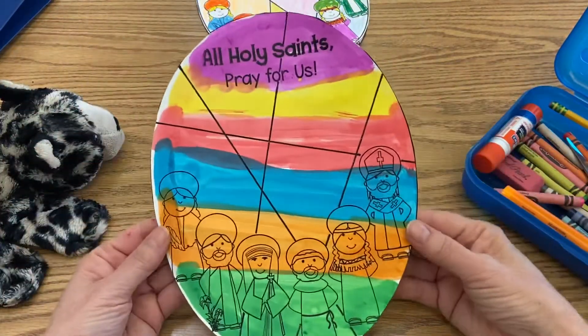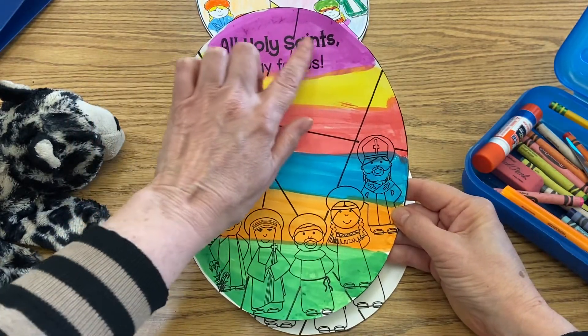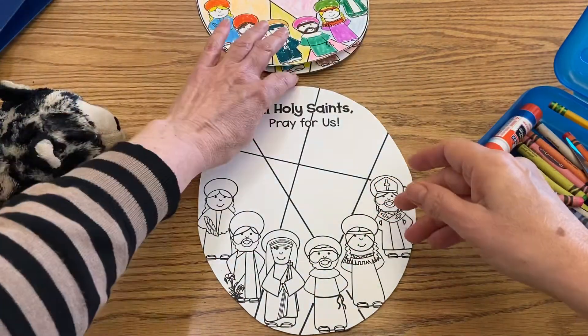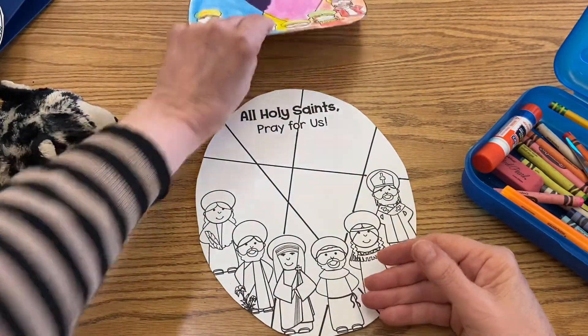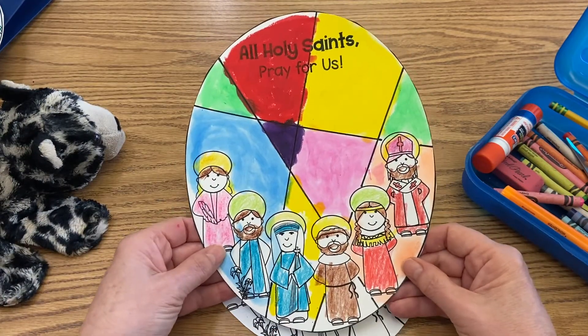You can use dot painters if you have those, or solid tempura sticks — the paint sticks. I want to show you some examples. You could do a rainbow over it — this was done with dot painters, and you could still see where it says "All Holy Saints, pray for us" and there are the saints. Here's one done with a mixture of crayons and markers, and here's one done with paint sticks and a little bit of crayons.